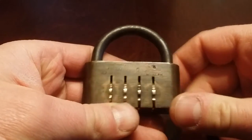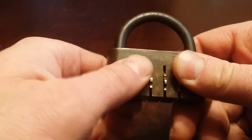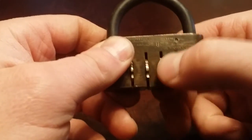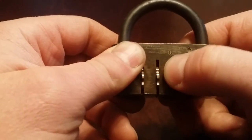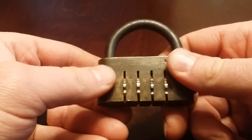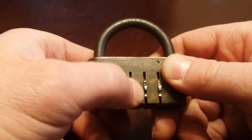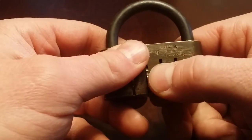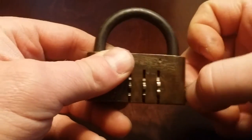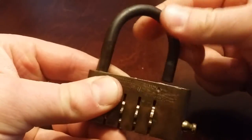I got the combination and I'm gonna go in and enter it, and this is why this lock is so cool. The combination is 2-3-9-1.5, and I'm gonna enter it. And that opens it — see how that pulls out? It kind of looks tapered. So anyway, that opens the lock.